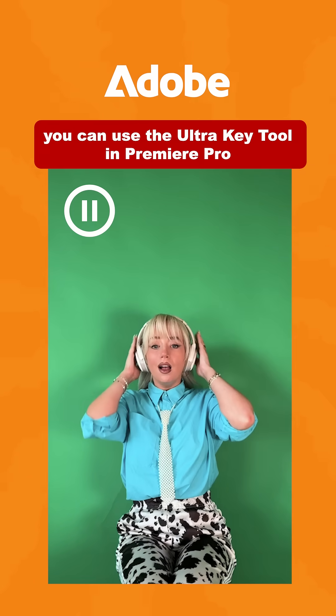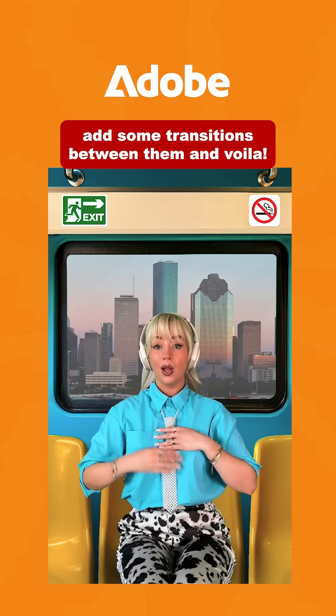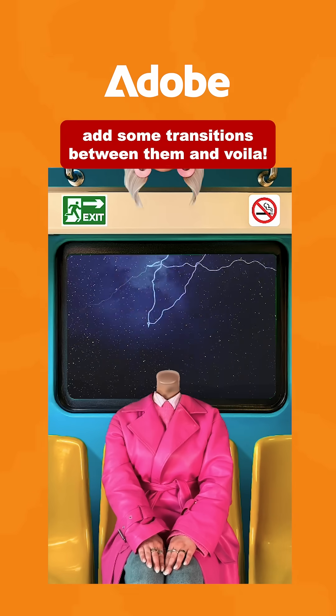Now you've got all your assets, you can use the Ultra Key tool in Premiere Pro to remove the green screen. Repeat for each outfit, add some transitions between them, and voila! Let me know what you think!